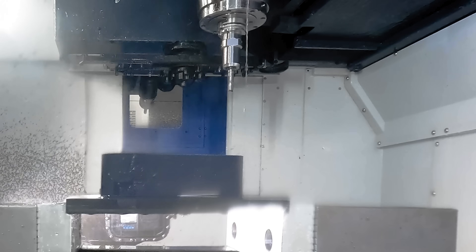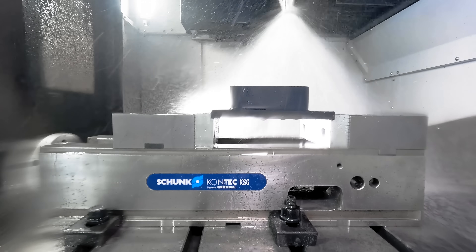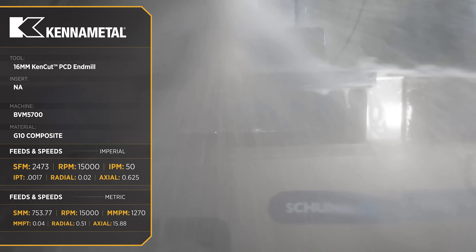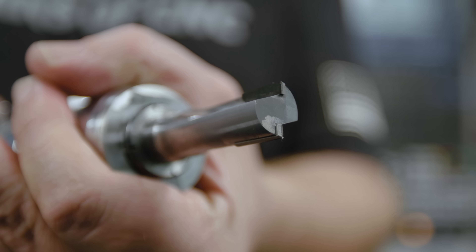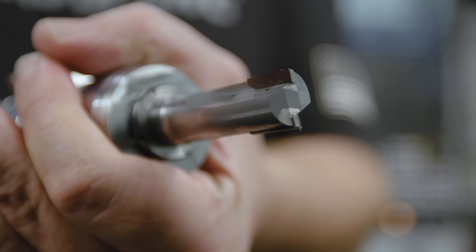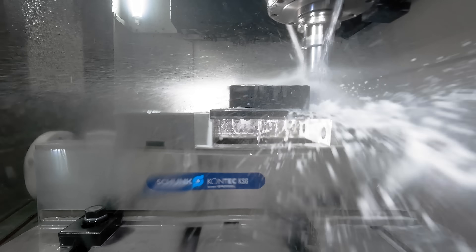Next up we have secret weapon number two: the Ken Cut PCD end mill for aluminum. In aluminum we're able to run this tool at 6500 surface feet, but in CFRP we're going to run it at 2500 surface feet. This is a carbide body tool that has PCD tips, and there are holes in the carbide body that allow for exact placement of your cooling flow.